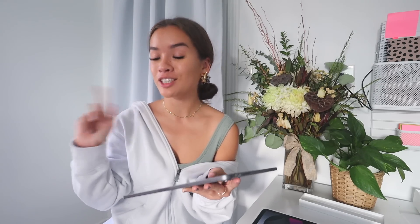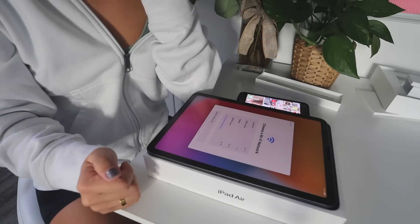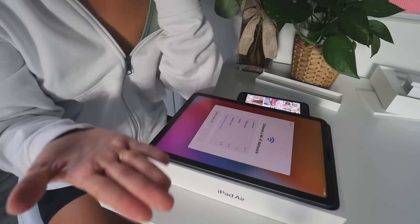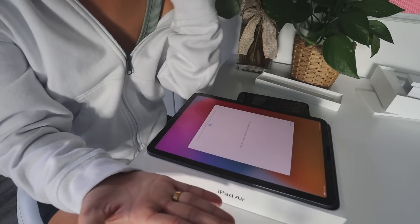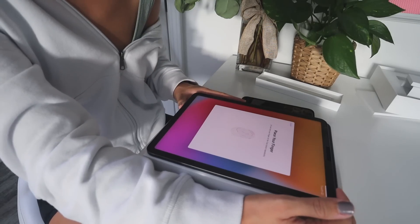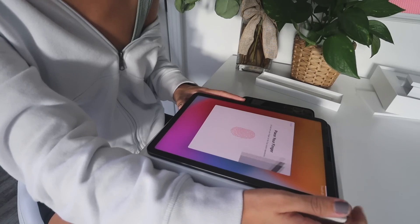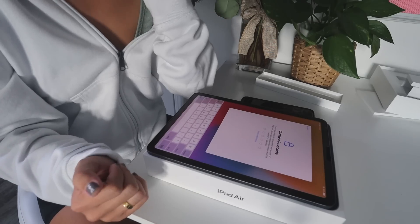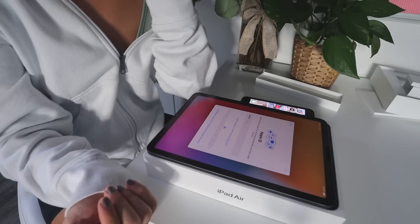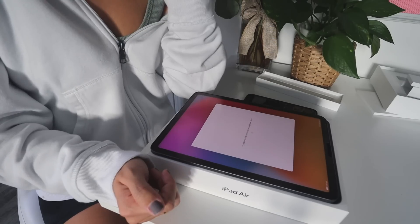Now I'm going to turn on my iPad and set it up. I'm going to set it up manually because I don't want to transfer everything over. I'm setting up the Wi-Fi right now. I didn't even know it had Touch ID — the home button on top actually has Touch ID, which is so cool! So I'm setting up Touch ID now. I'll set up the passcode and sign in with my Apple ID and agree to the terms and conditions.